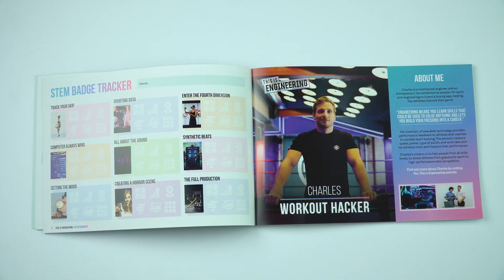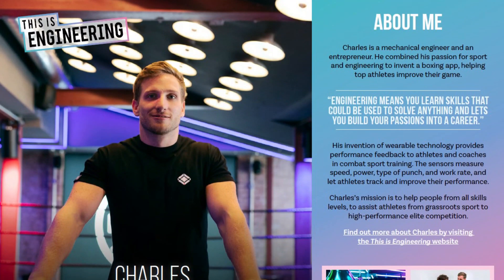We're going to run through the activities and challenges in the This Is Engineering Entertainment student guide. I'm going to start off with Sports and Engineering, and this section begins with a little bit about Charles, the workout hacker.